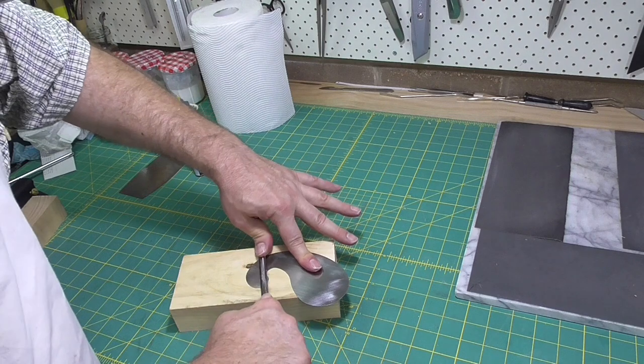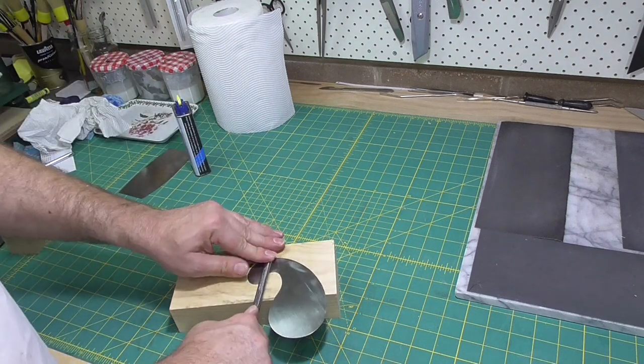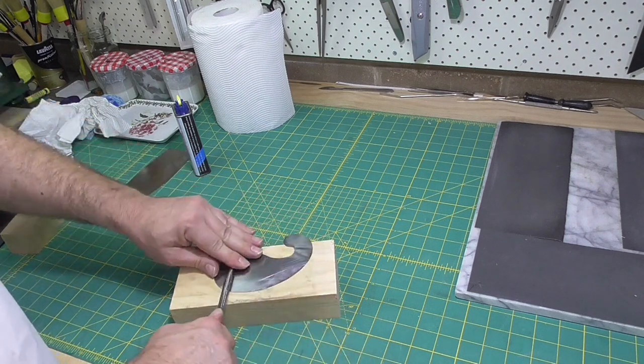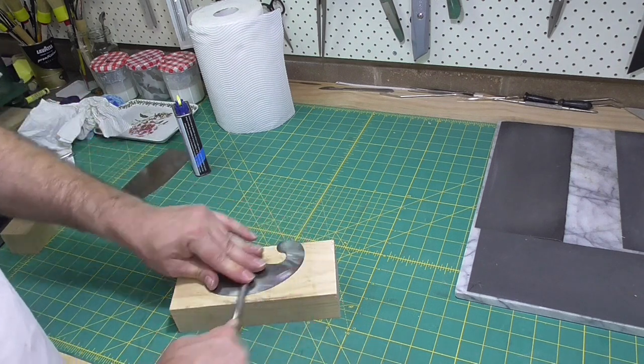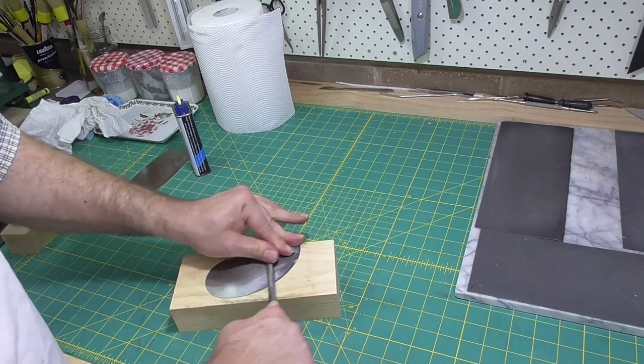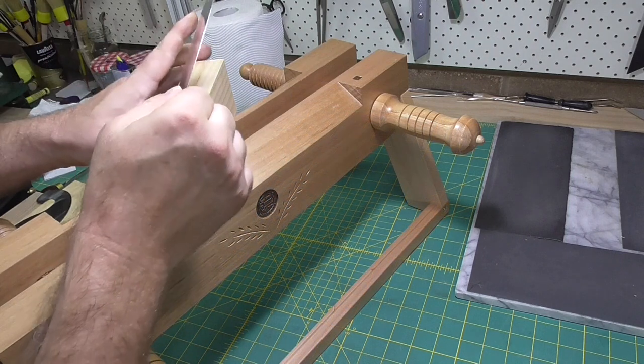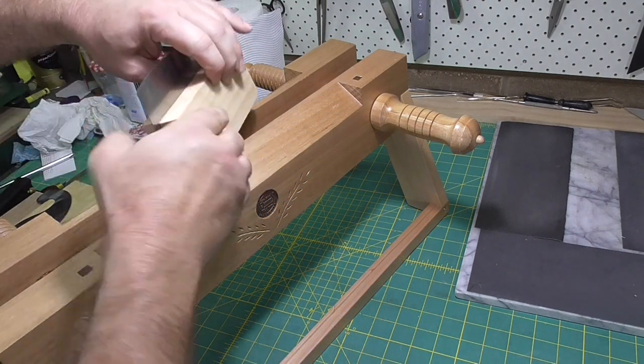I've always used quite hard steel scrapers. The advantage of the harder steel scraper is the burr will last longer. Typically, the scraper with the two curved edges — I'll get two book edges out of that before I have to redo the burr.